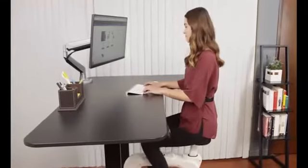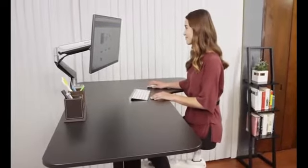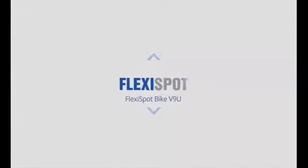The FlexiSpot Bike V9U is the perfect way to increase activity while at work. Balance your work and workouts with the FlexiSpot Bike V9U. Get your own V9U today.